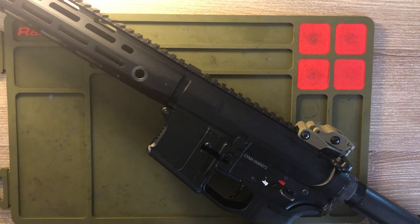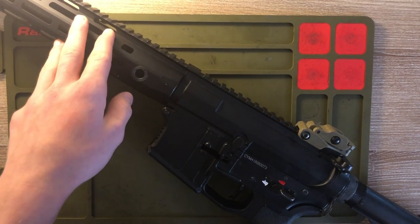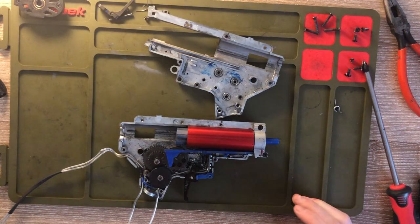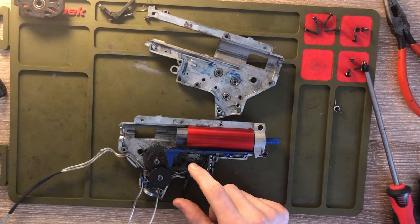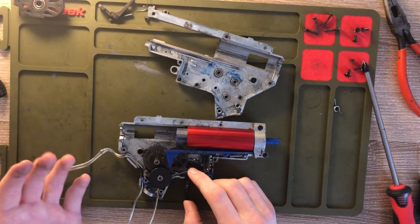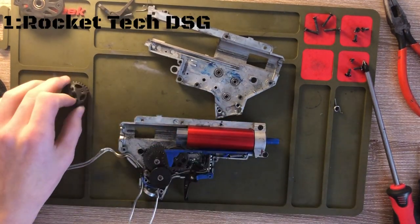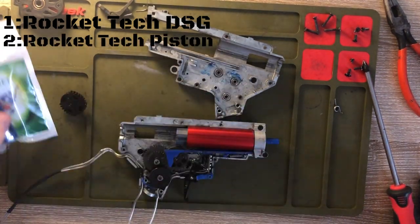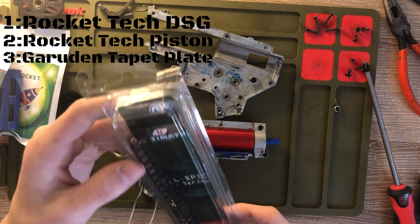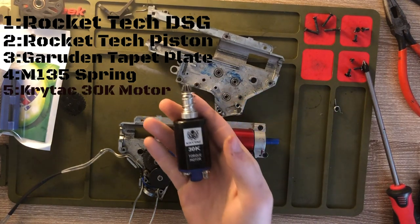Hey, what's going on guys. Today I'm going to be doing a DSG build on Trevor's Sema Platinum. We have multiple different parts that we're putting in to make this a DSG. This is the inside of Trevor's gun — he actually has an HP trigger with a micro switch so he can preset it, which is really good with a DSG because you can get your shots off snappy. Parts we're putting in: a Rocket Tech DSG gear, a customized Rocket Tech piston, a Guardian V2 tappet plate, an ASG Ultimate M135 spring, and a CryTac 30K torque motor.